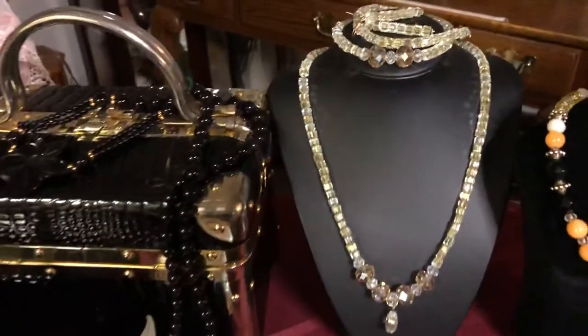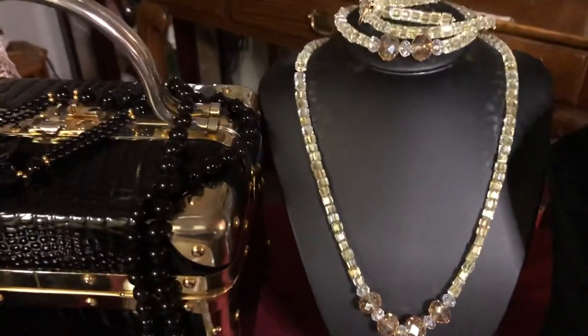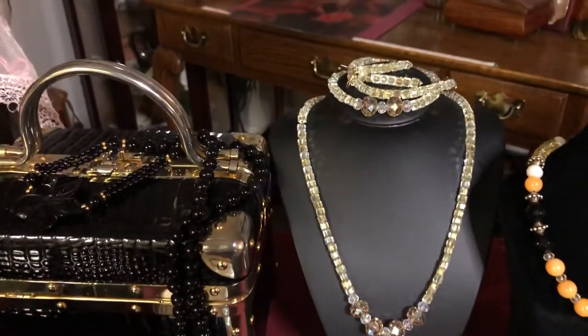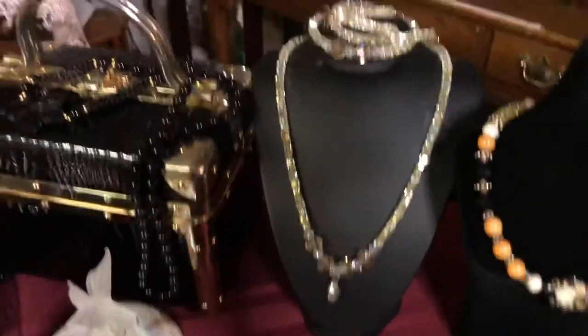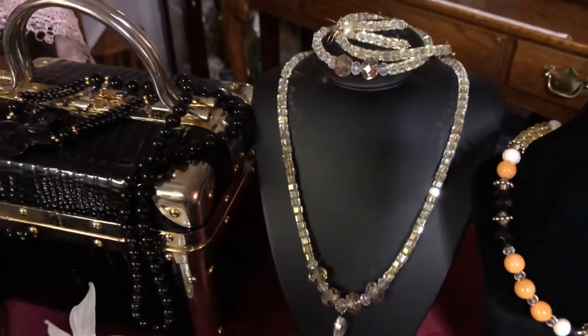This here is Swarovski crystals — I always have a hard time saying that. I made this one, and I made two bracelets in different lengths on the top there and matching earrings. I don't think you're seeing the color that great but it's actually a real pale yellow color.